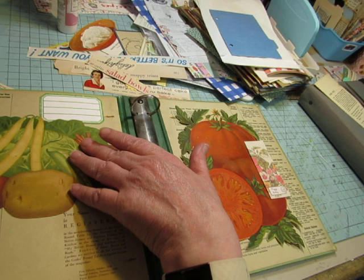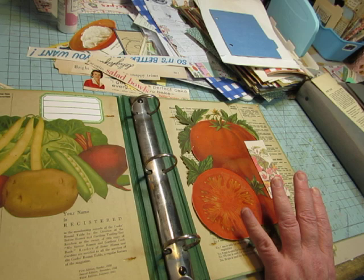We'll take care of the reinforcing the binding. I'm just looking for my vintage photo ink — I put it away for a change.